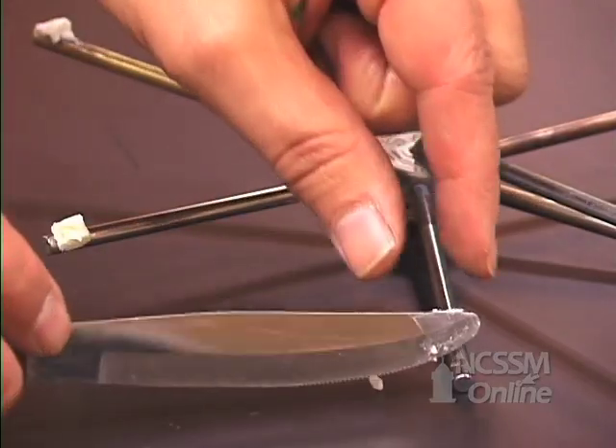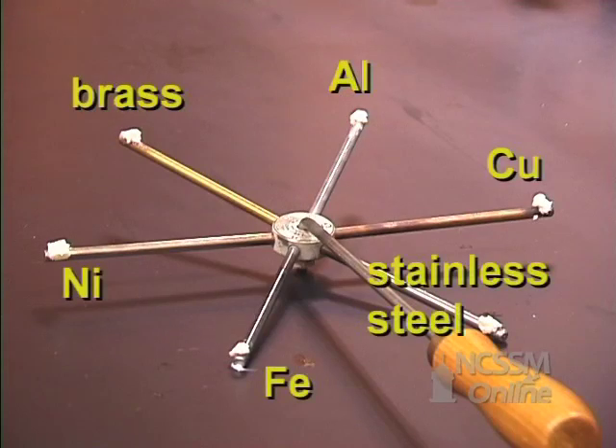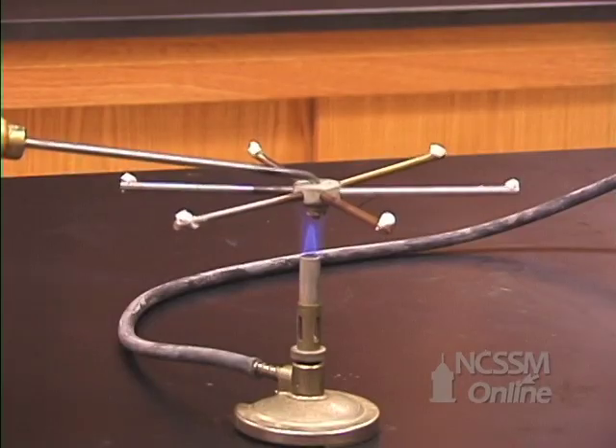We have rods of different metals attached to a central hub. On each of the rods is a small amount of butter. The metal rods have different specific heats and will heat up at different rates. We will watch the order in which the butter melts.